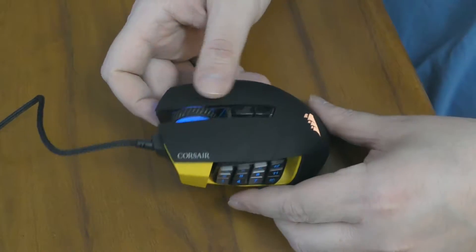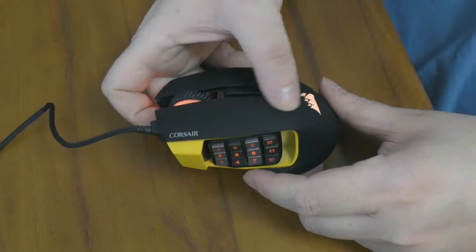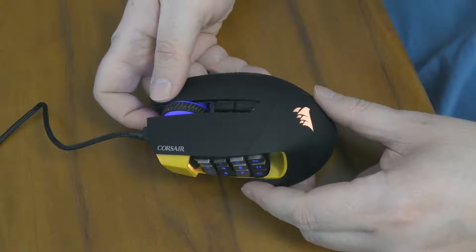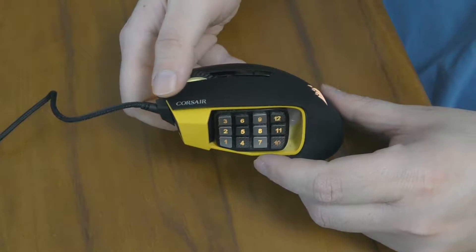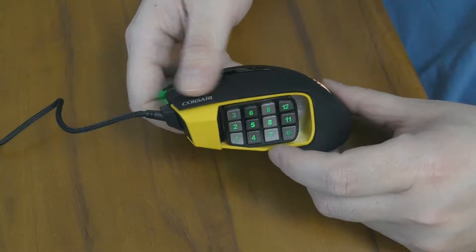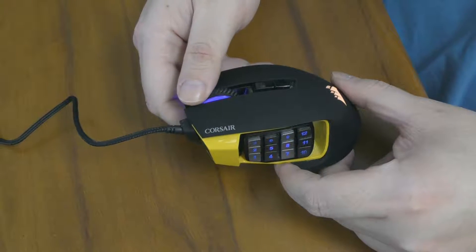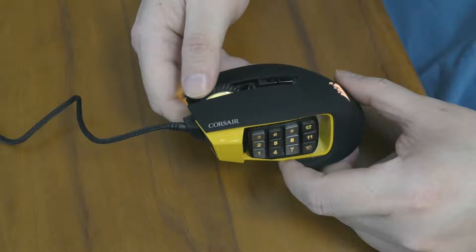The material here is a soft, kind of soft-texture plastic. It is used in many mice I guess, but it works very, very well. The scroll wheel is very good as well — it has a very tactile feedback.